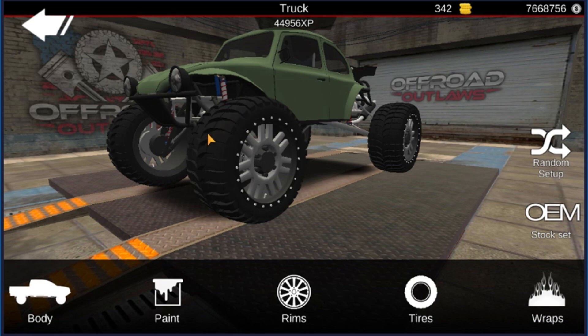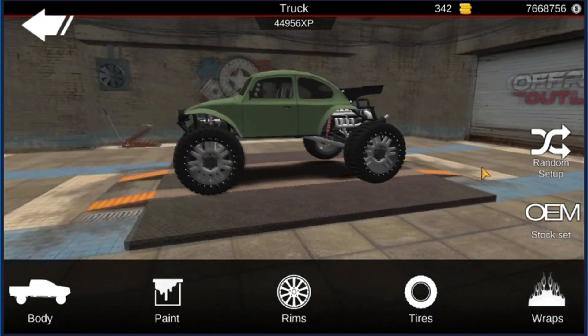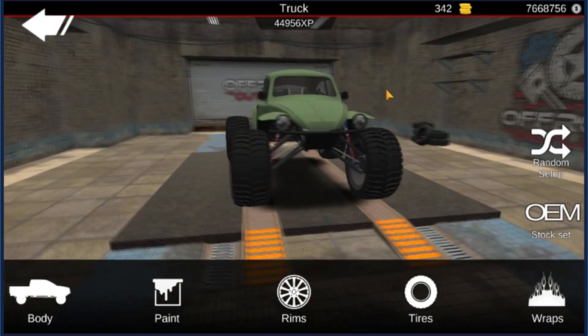What is up everybody, welcome back to another episode of Offroad Outlaws. As you can tell from the title and the thumbnail, I'm gonna show you guys a badass wheelie tune of the Volkswagen Beetle. First off, before we do that, I'm gonna show you guys how I'm gonna customize it looks-wise.